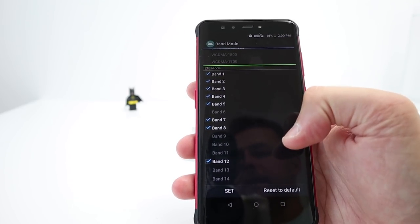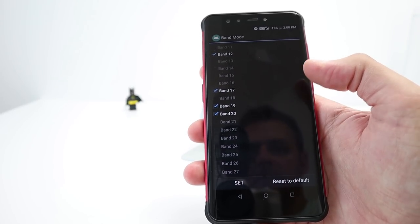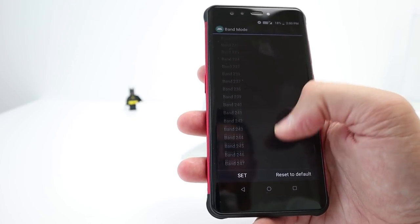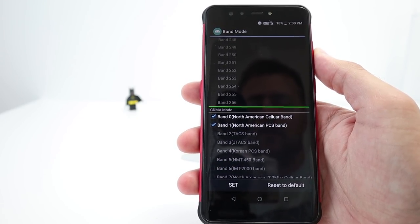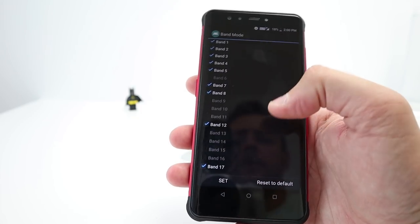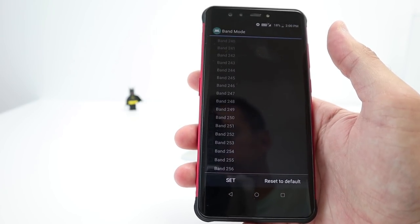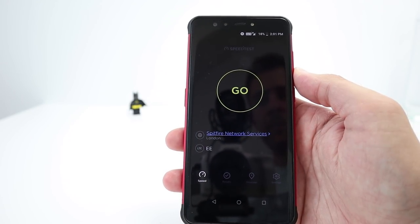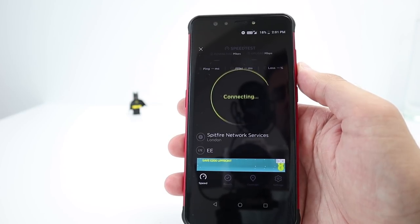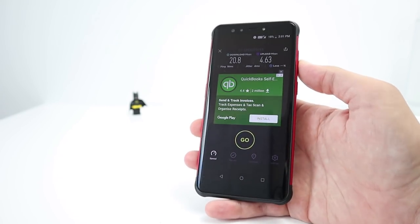Both SIM cards are 4G enabled. SIM 1 LTE bands: 1 to 5, 7, 8, 12, 17, 19, and 20 — band 20 is one of the main UK 4G bands at 800MHz — plus 34, 38, 39, 40, 41, and North American cellular and PCS bands. SIM 2 has the same LTE bands but not the North American bands. This does support VoLTE. The speed test gave decent speeds, though I was hoping for a bit more upload.